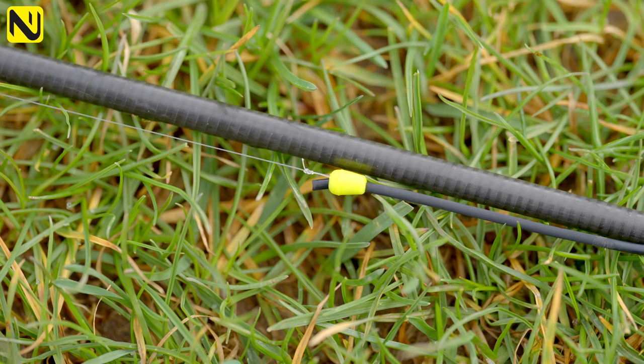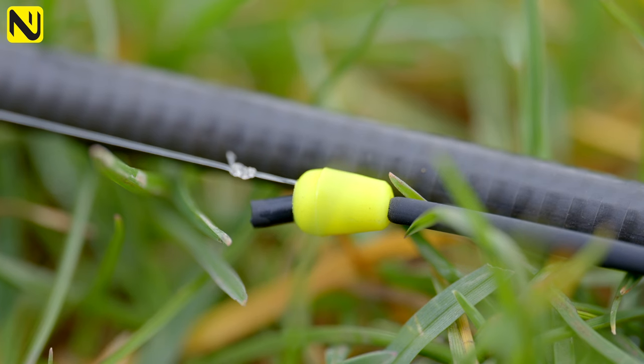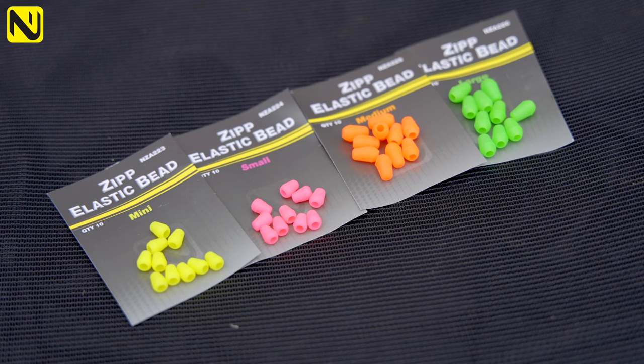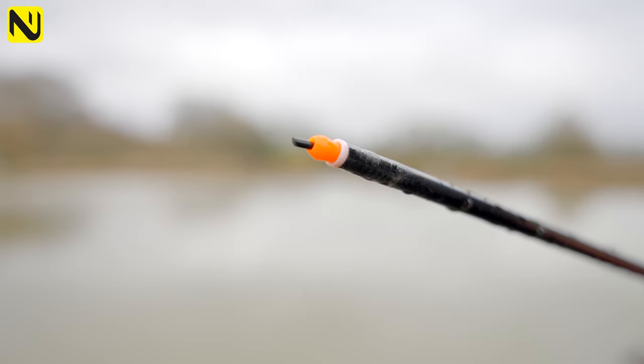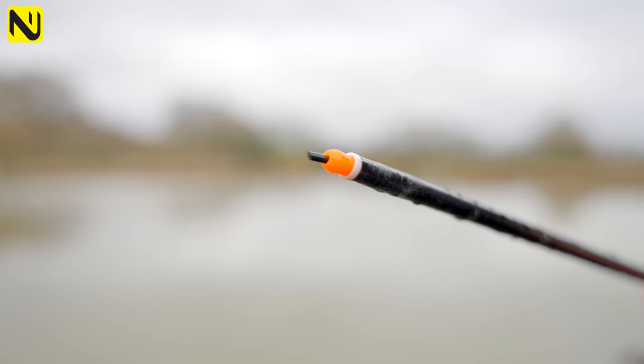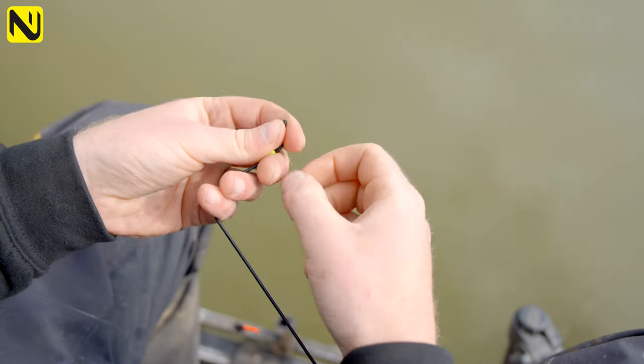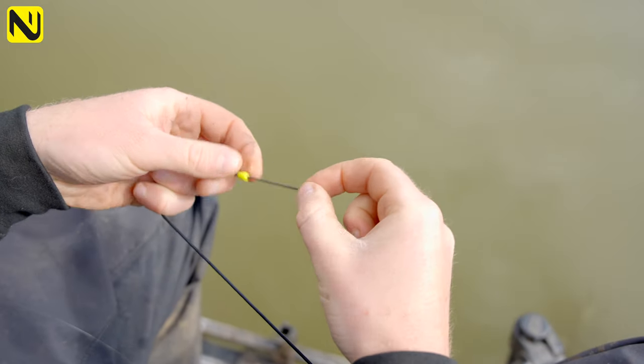It's become very fashionable in pole fishing to do away with a Dacron connector and attach your rig to the elastic directly using the bead method. For that you need the right bead, and we spent 18 months developing the Zip elastic bead for exactly that purpose. These are soft molded beads that are tapered — at one end you've got a thin end that sits nicely against the PTFE bush, but at the other end you've got a slightly wider opening which allows the knot of the elastic to go inside along with your rig and your line.